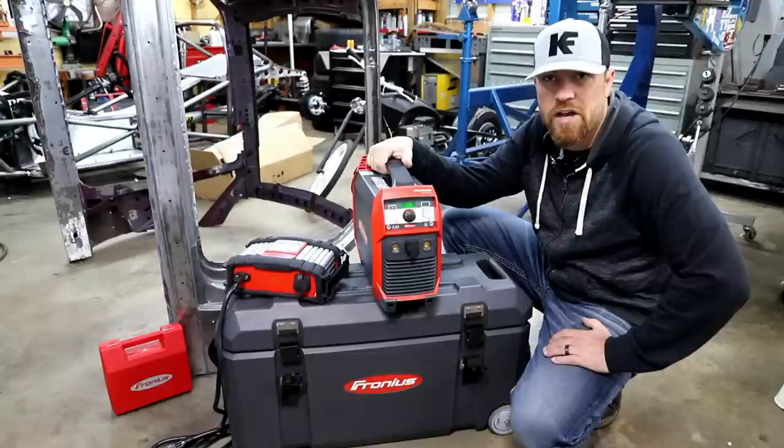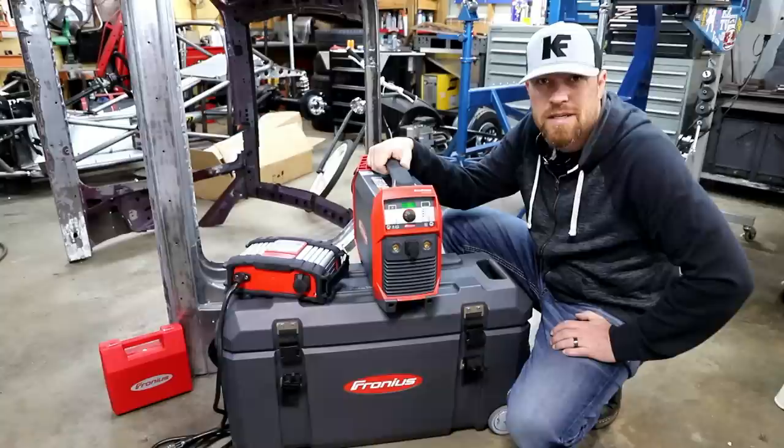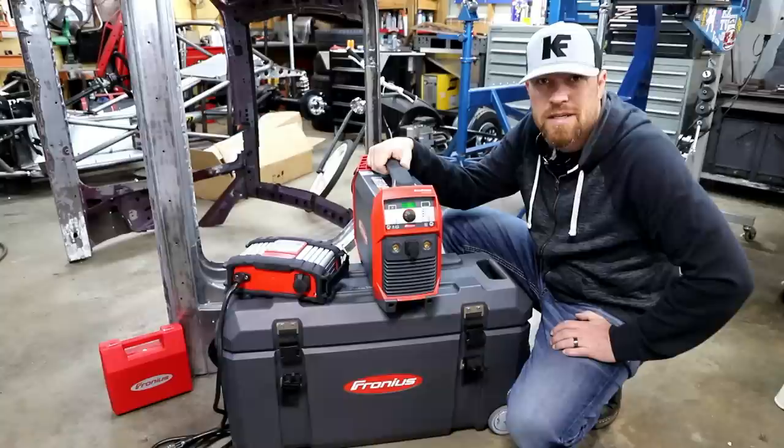There you go — the AccuPocket by Fronius. This thing's pretty cool. It's not for everybody, but if you have a use for it, I suggest you go check it out. I'll drop some links in the description. As always, thank you for joining me. I'll see you guys some more this week. Go do work, son.